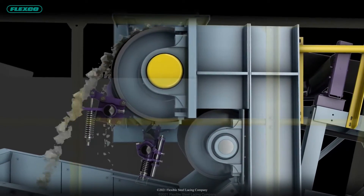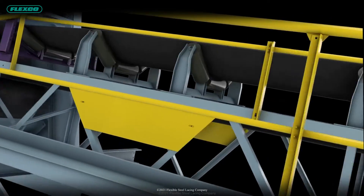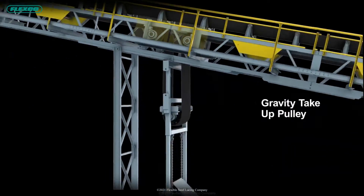The real-world-focused content is dynamic and provides an interactive learning experience, so new employees can get up to speed on the essentials of heavy-duty conveyor systems, speak the language of the conveyor, and get a clear understanding of how all the elements work together.